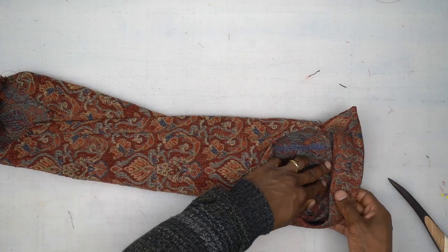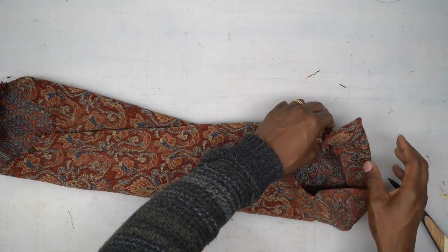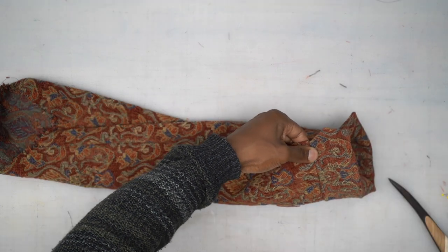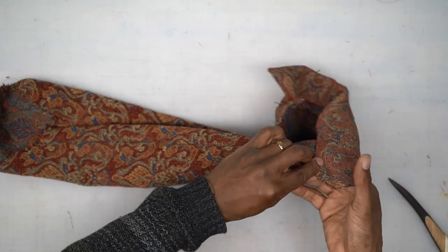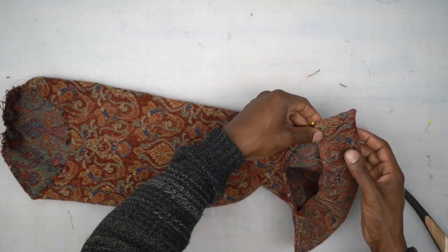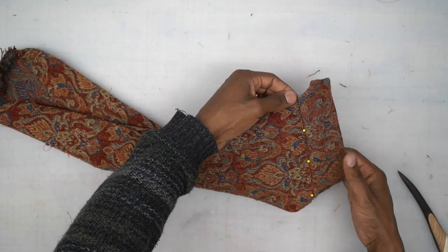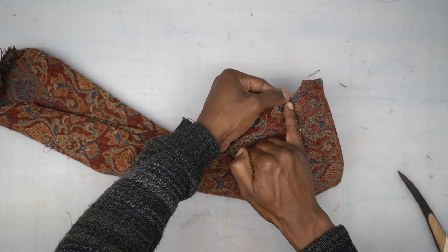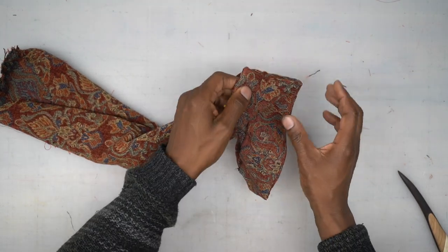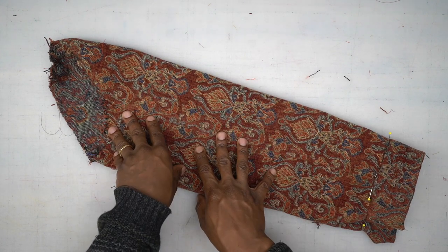Press the seam allowance towards the cuff. Then pin right in the center of the seam, catching the fold underneath — the same way we sewed the placket closed. Head to the machine, stitch in the ditch catching that fold underneath. Everything we did to this sleeve you want to do to the other sleeve the same exact way, and then we're going to attach it to our jacket.